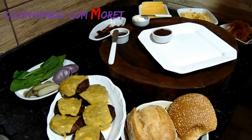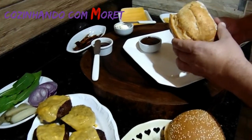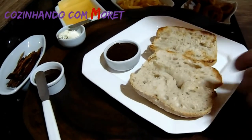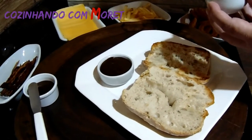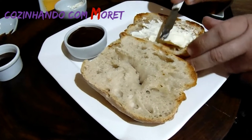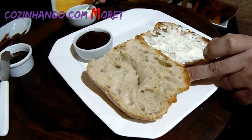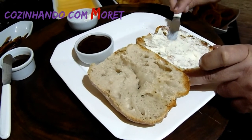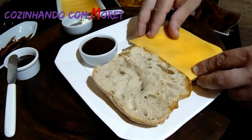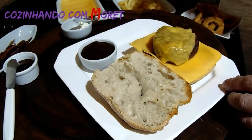Agora é hora de montarmos o nosso hambúrguer, nosso sanduíche especial artesanal. Para isso, vamos usar um pão tipo italiano que levamos um pouquinho à churrasqueira também. Vamos posicioná-lo no prato, pegar cream cheese e passar uma camada generosa no nosso pão. Olha que delícia — o pão está crocante! Agora colocamos uma fatia de queijo prato e o nosso hambúrguer artesanal, que está maravilhoso.